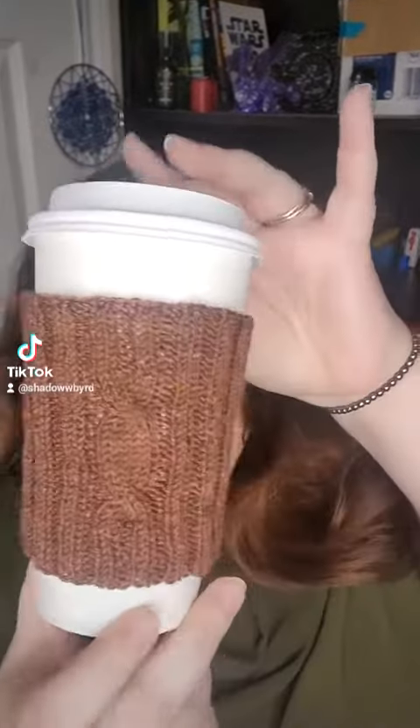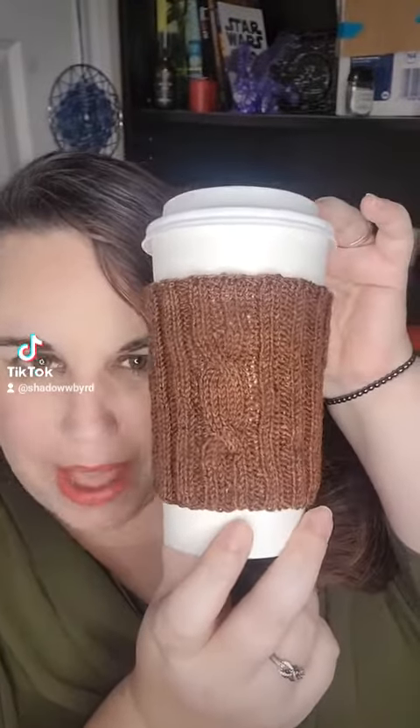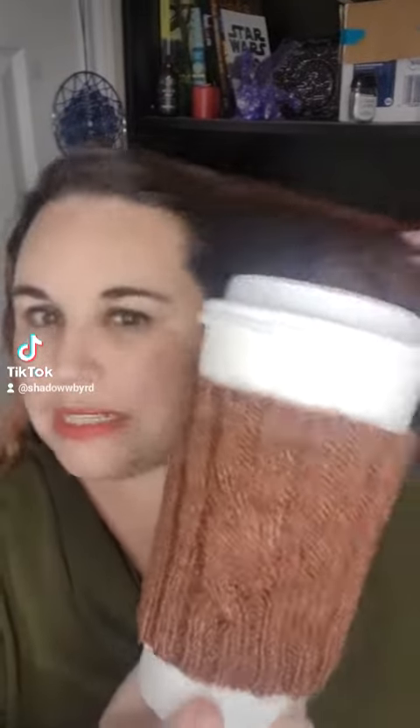Hi, popping in to share another finished project. Today we have a cup cozy — this is actually a cable cozy. The pattern is by Jill Elaine and I found it on Ravelry. I'll link it down below if anyone wants to check it out.